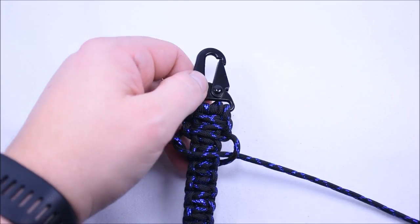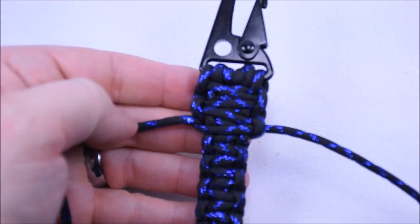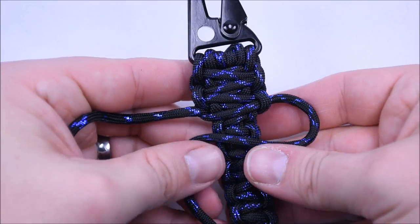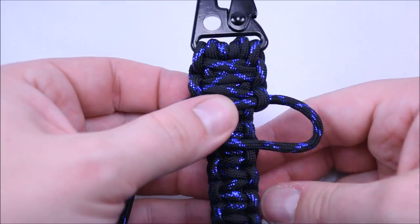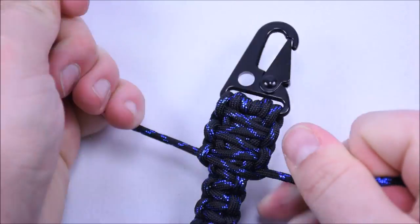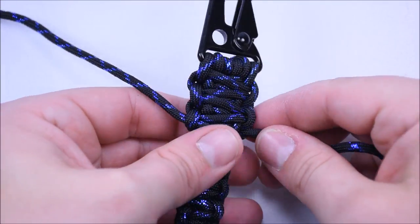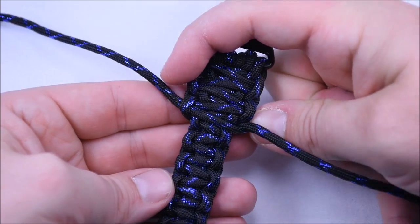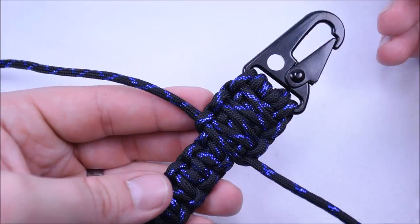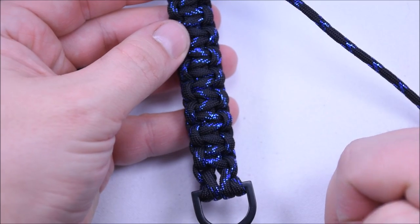You're basically doing the Cobra weave just as before, just doing it over top of what you already did. Each strand should fall right in between the little humps. We're going from a thinner spot here to a little thicker there — that's so we're the same width as the clip. On the D-ring end it'll fill in nicely too. I'm going to finish this up and get down to the bottom and show you how to finish it off.